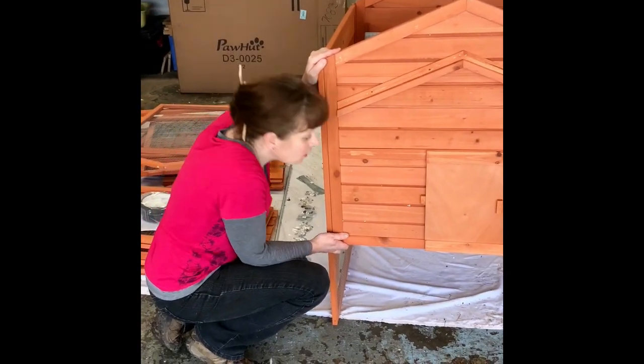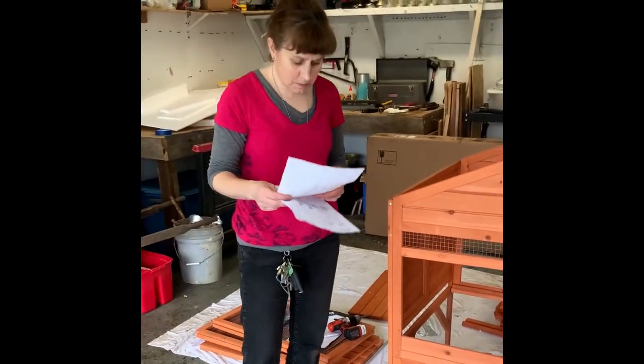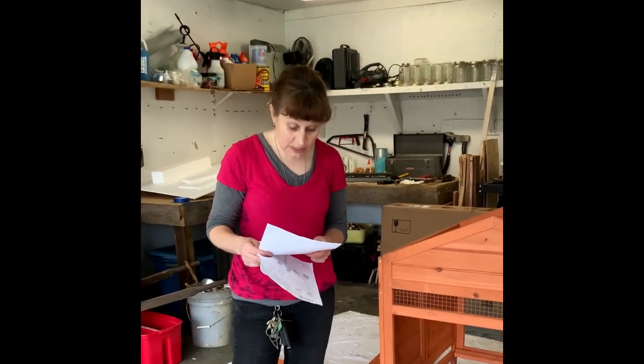This is going to be nice. This appears to be the roosting area.